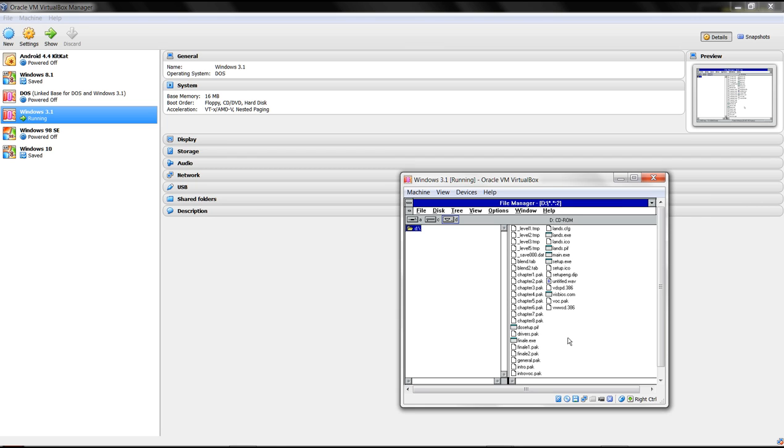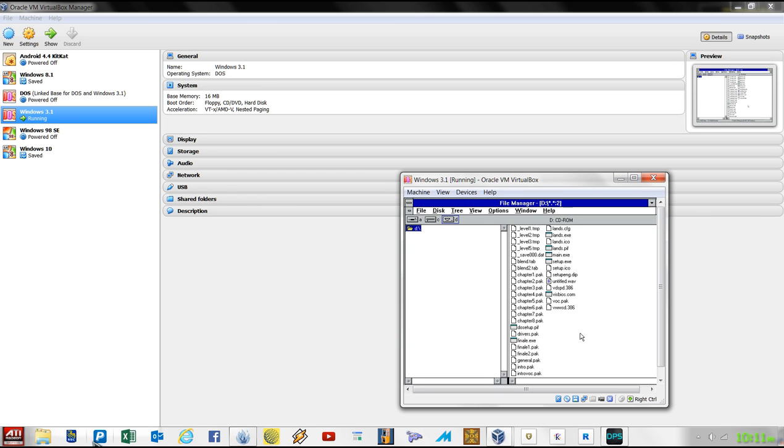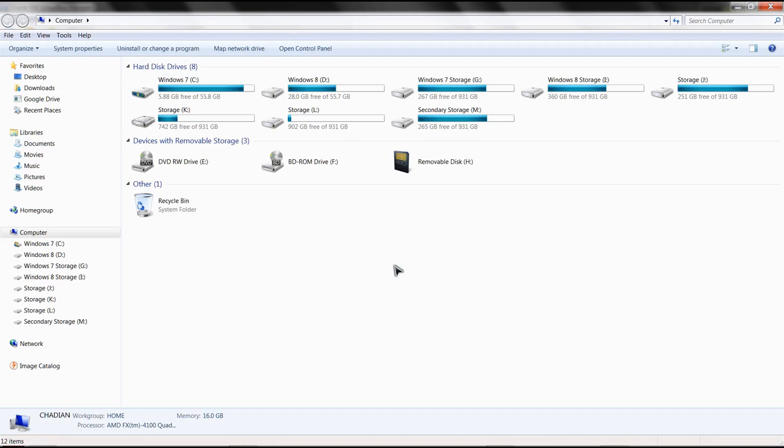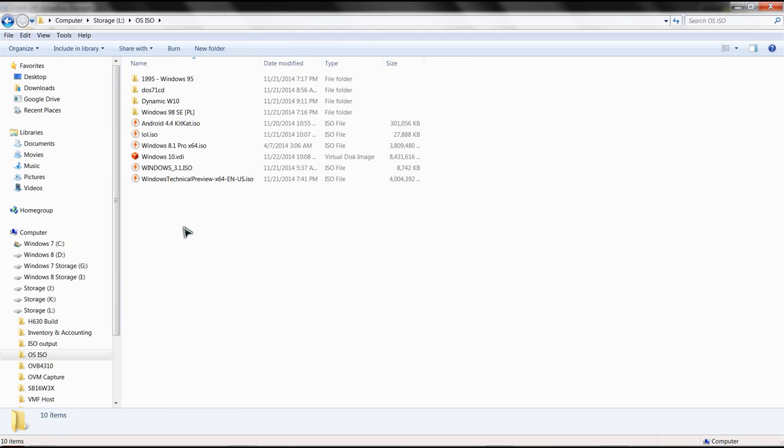However, with Windows 3.1 being a 16-bit operating system with an underlying 8-bit DOS layer, we're not afforded the same luxuries. What I had to do instead is go into one of my drives on my normal desktop and find my ISO output folder. I've got a folder of operating system ISOs - you can see them there.